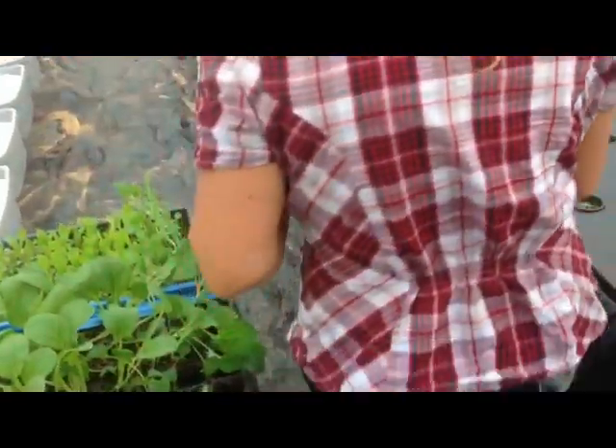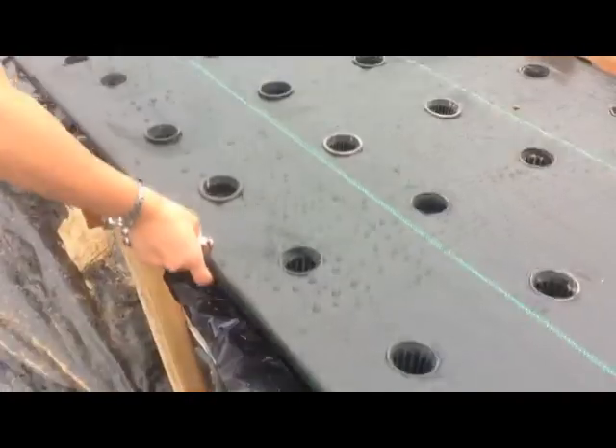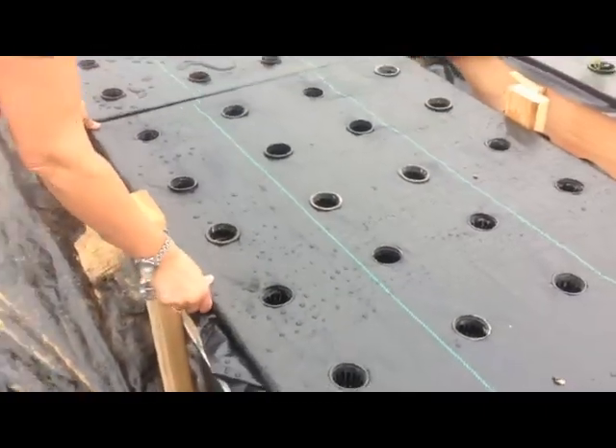These are all going to go into these tanks now, which is really, really simple. The tanks are already full, filled with water and nutrient solution, so they're ready to go. All we have to do is literally put the plants in, let them grow, and that's it.